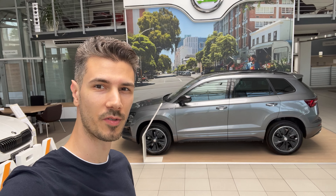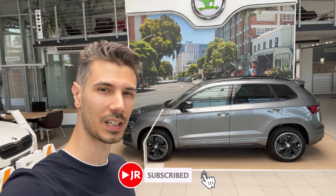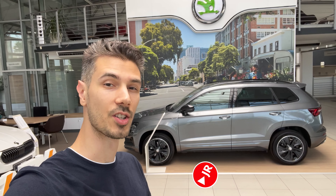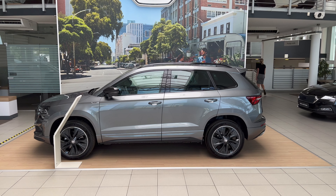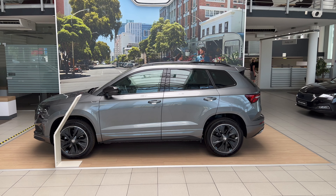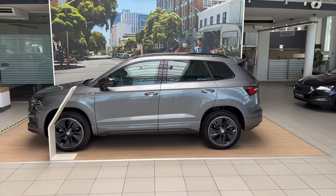Hey, what's up ladies and gentlemen, and welcome to a new review. Behind us is the new Skoda Karoq facelift in Sportline. We're gonna check it in depth, see the interior details, so without further ado let's just jump into the review. Here is the new Skoda Karoq facelift in the Sportline — this is the Graphic Gray metallic color. We're gonna check out the nice black sport details, so let's come to the front.